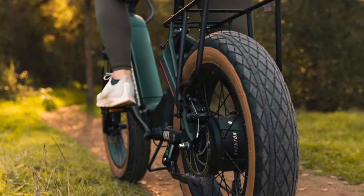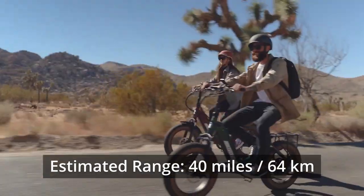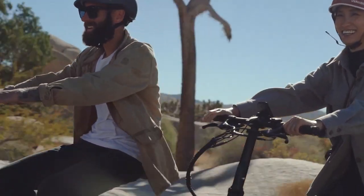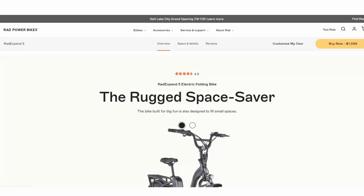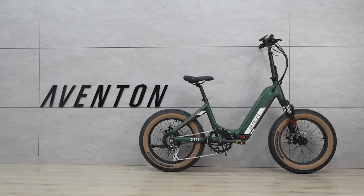The 14Ah battery powering the 500-watt motor should give you an average of 40 miles, but as their real-world range testing chart indicates, these ranges can vary wildly depending on riding style, weight on the bike, terrain, and several other factors. If you like to ride throttle-only, you'll generally get about half the estimated range. It's nice to have more detailed range information rather than just a simple estimate like Rad provides.